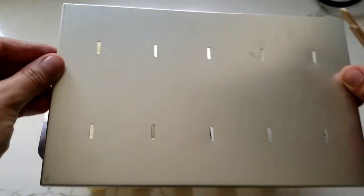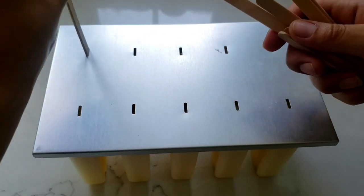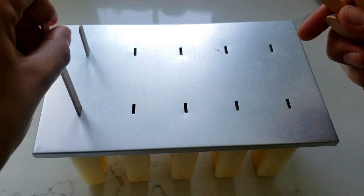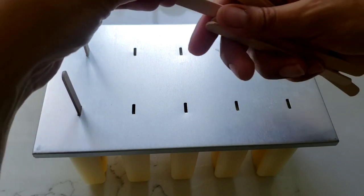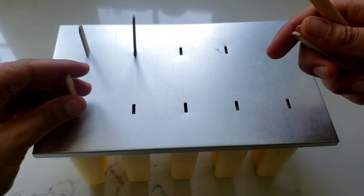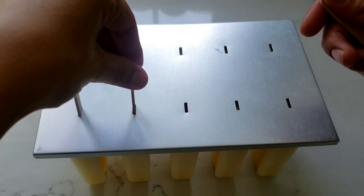Now all that's left to do is put on our lid and just put the popsicle sticks about three quarters of the way in. You can freeze these for about an hour and then add the sticks if that is easier, but I always forget to do that so I just like putting them in at the start before they fully freeze.